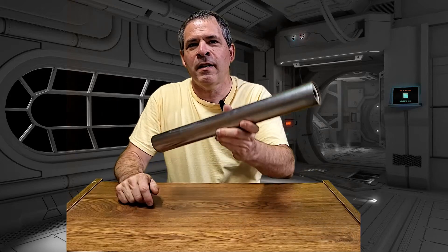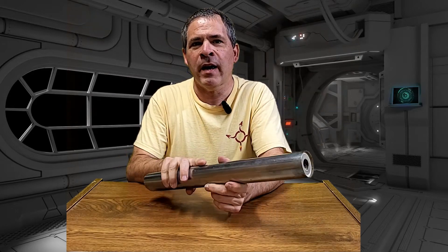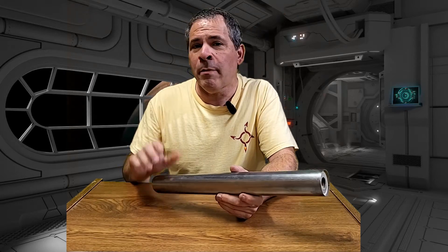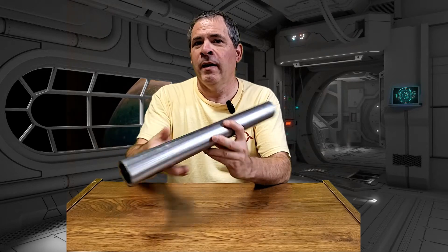In our previous video, we tested the first ever Frankenmonkey rocket motor. This is a combination PVC and steel case motor filled with flexi-fuel sugar fuel. Although the motor appeared to be putting out a good amount of thrust and it didn't explode, it ultimately failed by blowing out the bulkhead end.